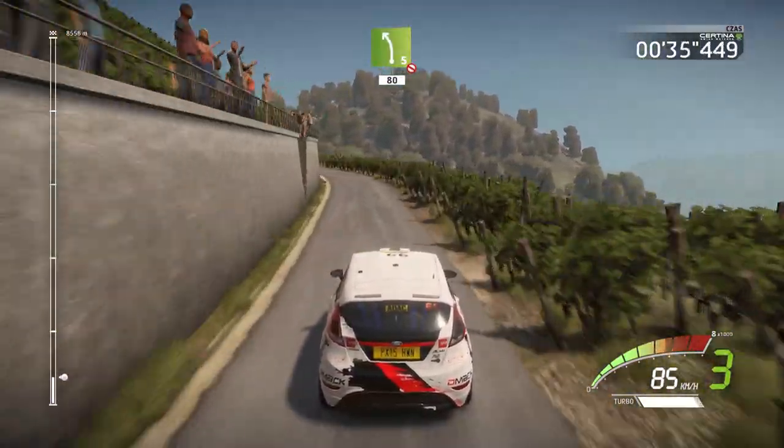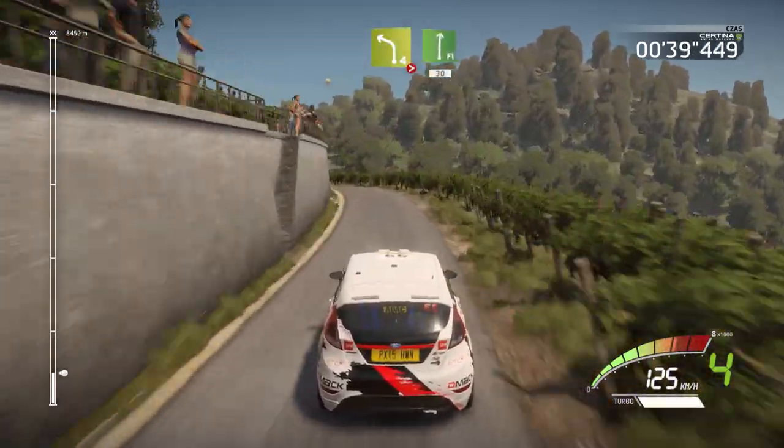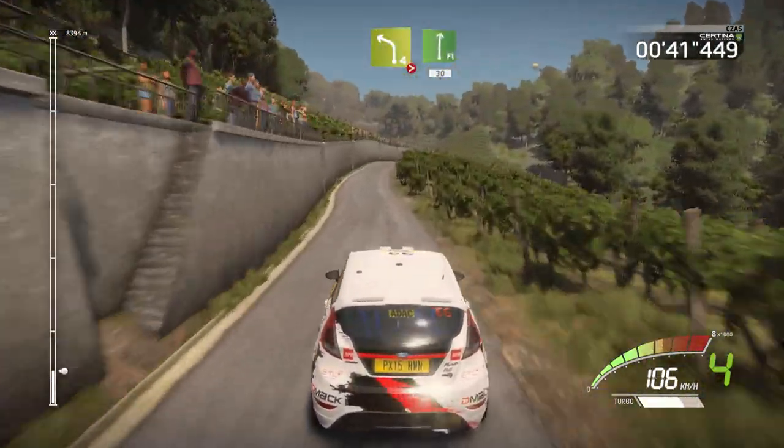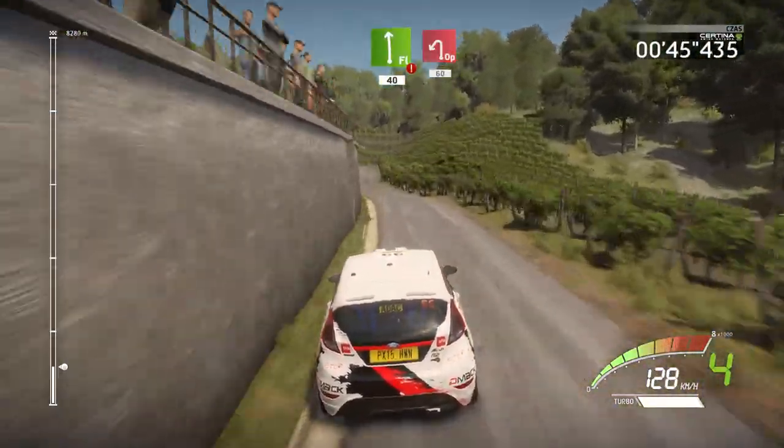Left 4 tightens, keep in, into flat right. 30, flat left, 40 brake, open hairpin left, 60.